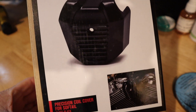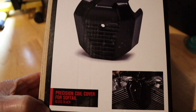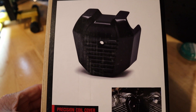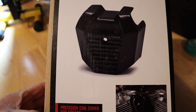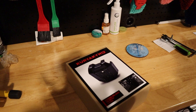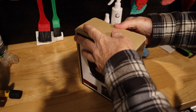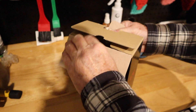I bought this from ARH Customs, who do a lot of bits and pieces for Harleys as well as other bikes. We're going to fit this today. It's going to be a really short video because it's really, really easy to fit. So let's get it out of the box.